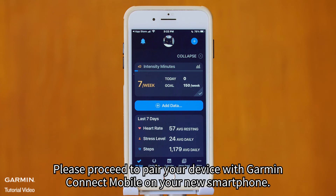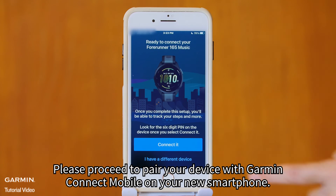Step 4. Please proceed to pair your device with Garmin Connect Mobile on your new smartphone.